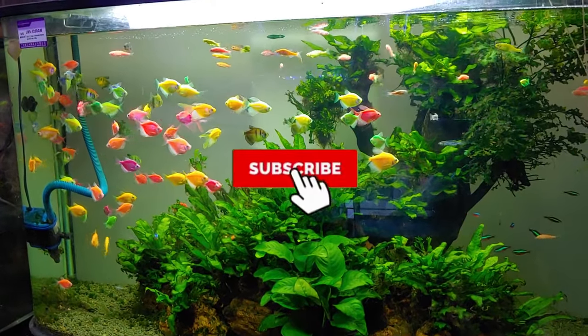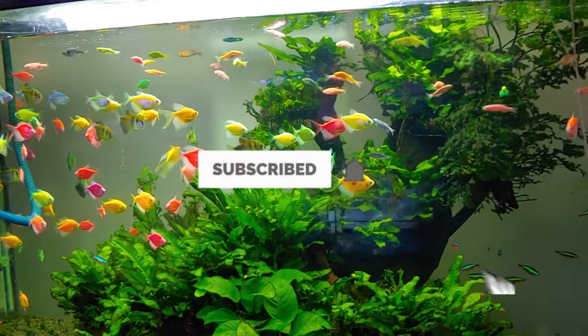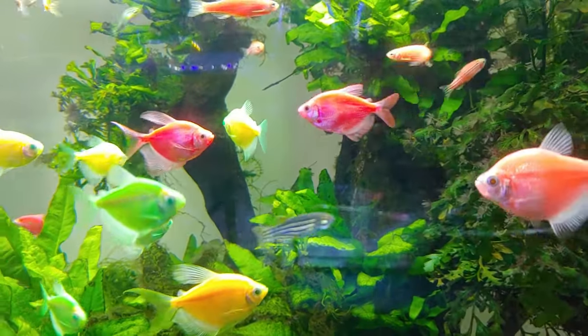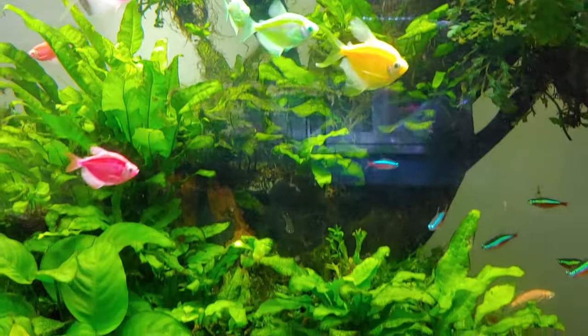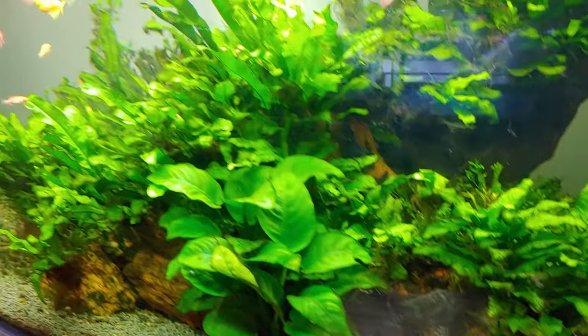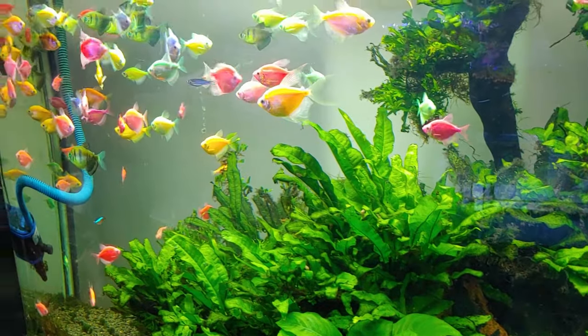A smaller fish tank with no plants will require lots of water changes and filter maintenance to make sure your fish are not living in water polluted by their own waste. Since the waste chemicals are clear in color, use water test strips to determine how dirty your water is and if it's time for a tank cleaning.